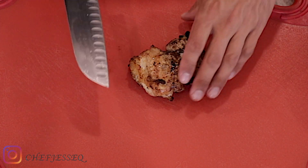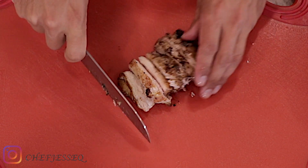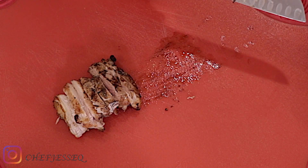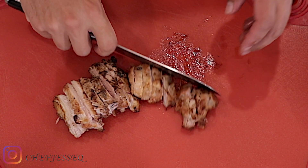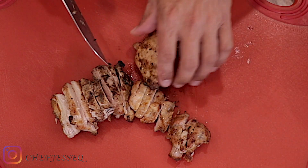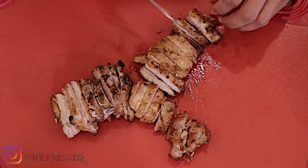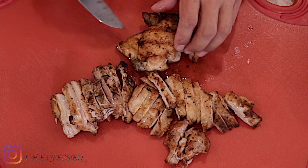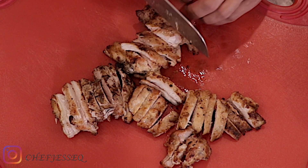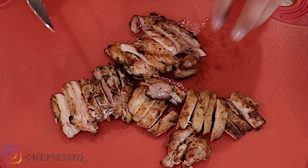Now that we're inside, we're going to take our chicken — nice and hot — and just slice it with a knife. We're going to do this to make it easy to eat. You can see all the juice that's still in there. That's why it's very important how long you cook it and how hot your grill is. Once it's all cut, set it aside and we're going to start plating.